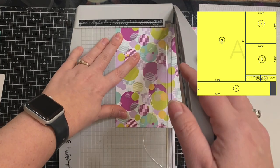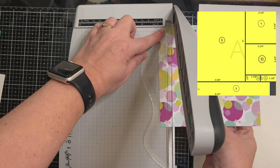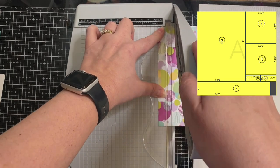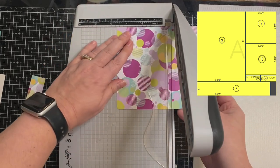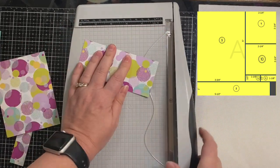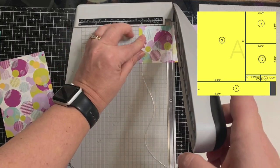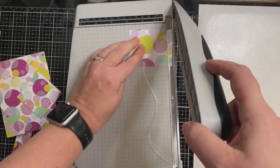Initially whenever I went to cut this I thought I need to make sure I cut off the bottom first. I'll give you a couple of tips for each of the cutting templates — you want to make sure you cut off that bottom piece first, and then you can trim it down at each of the measurements shown on the cutting template.